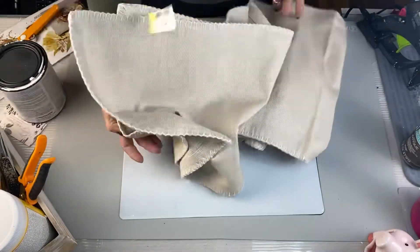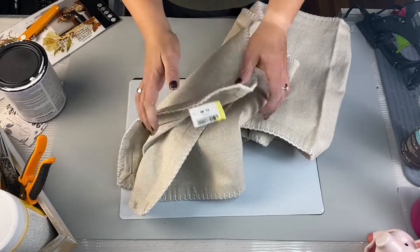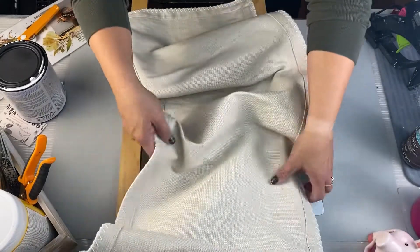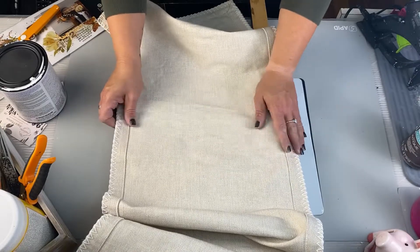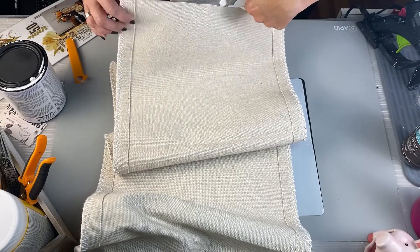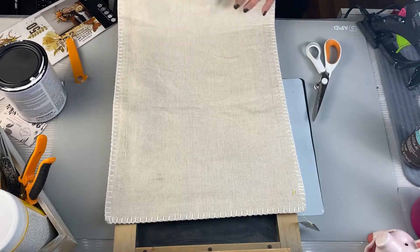Now I got this table runner — super cute, like a drop cloth color table runner for $1.99 brand new — but I'm going to cut it up from the thrift store. This is why I love thrift stores, people — go to your thrift stores. So now I'm just going to measure the size I need and what I want exactly, take it, fold it over and cut it. Super simple. I love putting thrift flip pieces together — it's one of my favorite things.